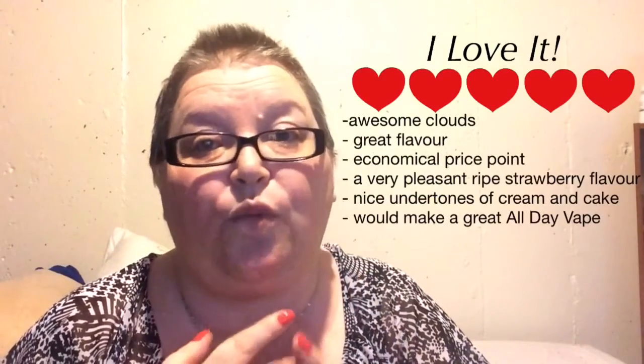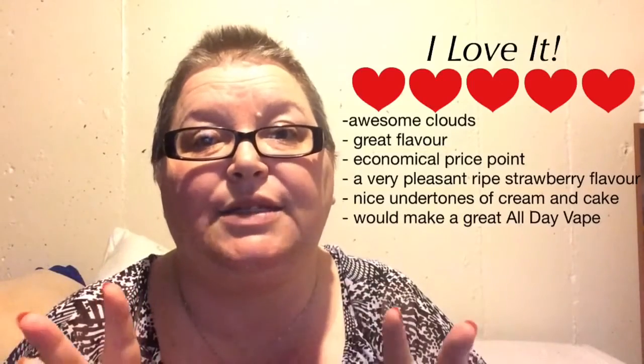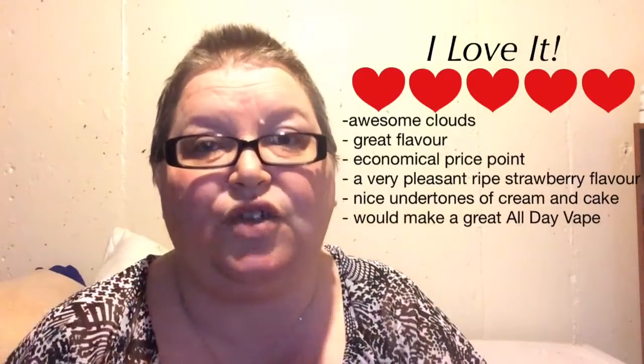I'm going to give T-Dog's Dog Treats Shortcake a 5 out of 5 because it is awesome. It is really good. Great cloud production. Awesome flavors. The flavors work really well together. And that strawberry flavor is like a sweet, freshly picked strawberry. It's not a candied strawberry flavor. It's not too artificial. It actually tastes really nice - like a sweet summer, freshly picked strawberry.